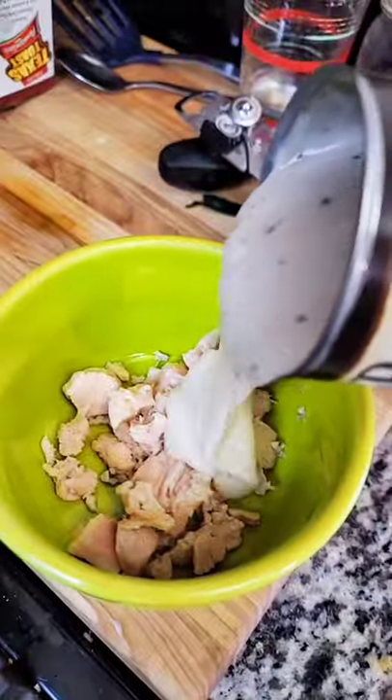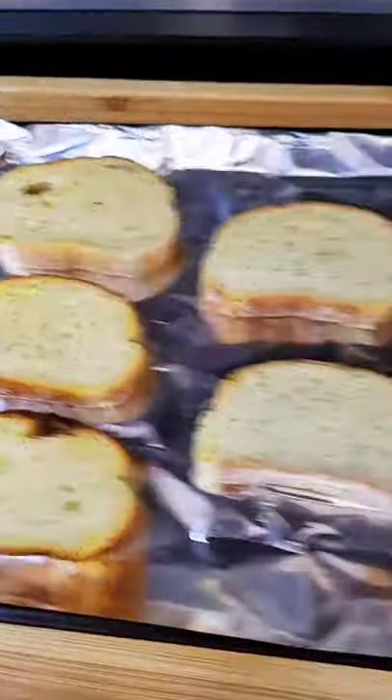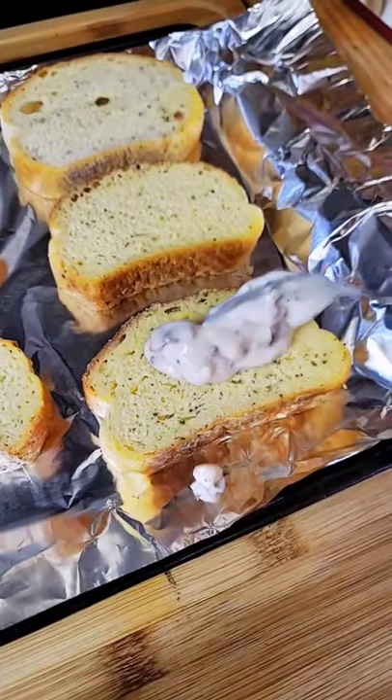Now let's make this delicious five dollar dinner. Canned chicken in a bowl — I love Jufredo. Chop your bacon and toss it in. Mixy mix.